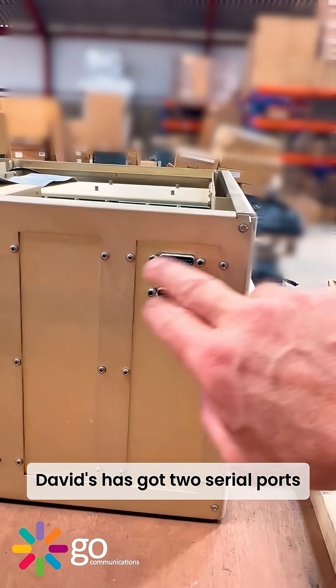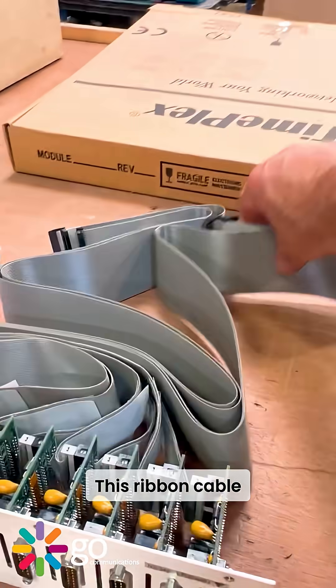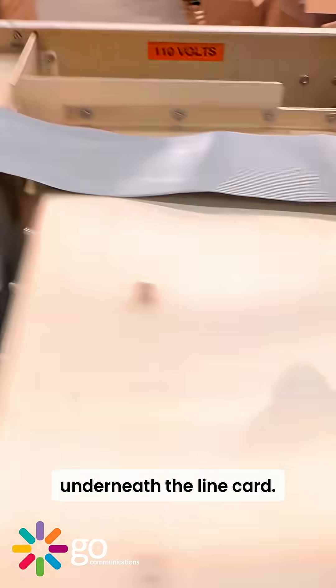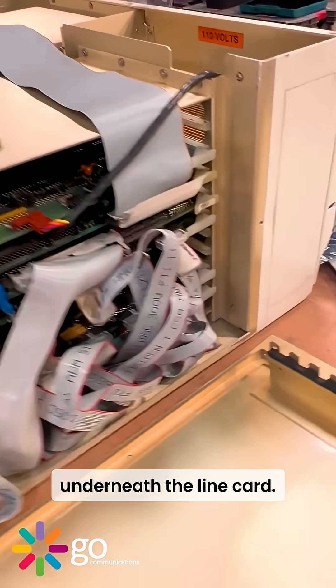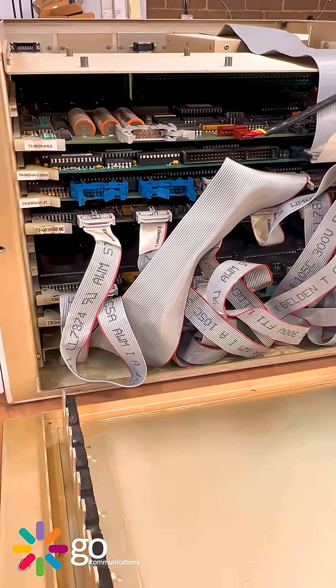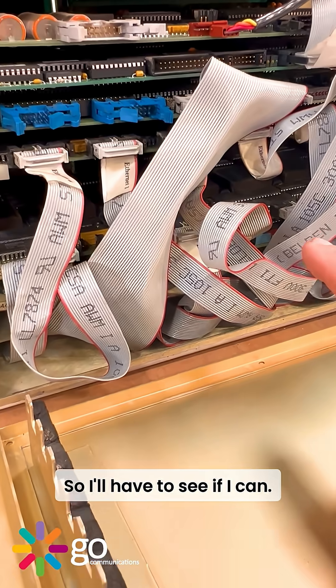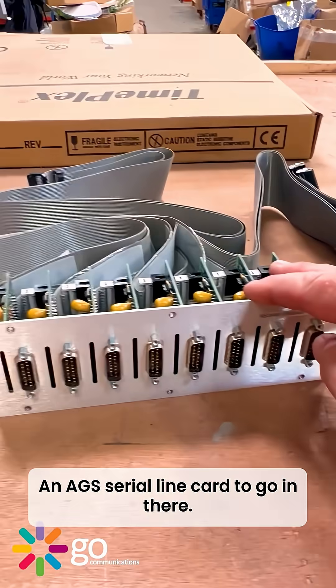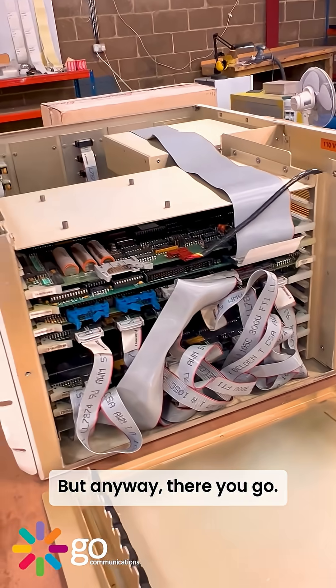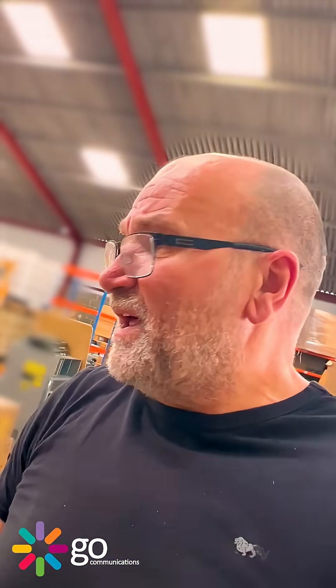Interestingly, David has got two serial ports and loads of ethernet line cards. This ribbon cable will run all the way underneath the line card part of the router. I'll have to see if I can find an AGS serial line card to go in there.